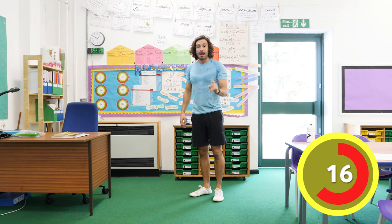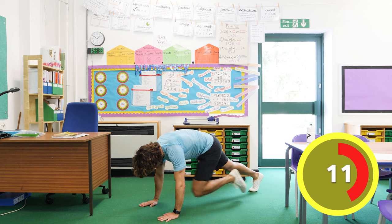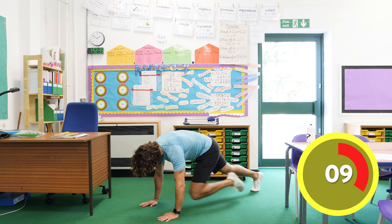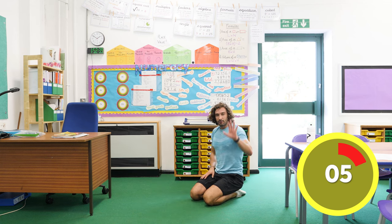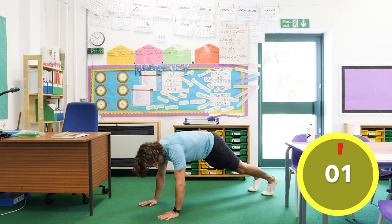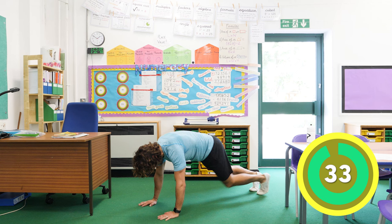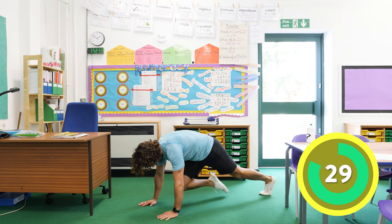This one's called the mountain climber — we're going to go down on the ground like this and then we're going to go knee in, nice and slow. Not yet, little rest, wait till you're ready. Five seconds time, so you start like this. Here we go — knee in, nice and slow, knee in, into the chest and kick back.